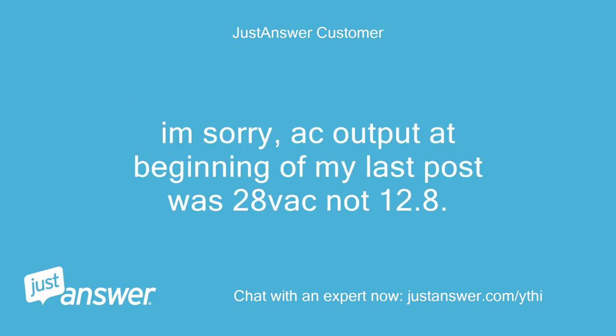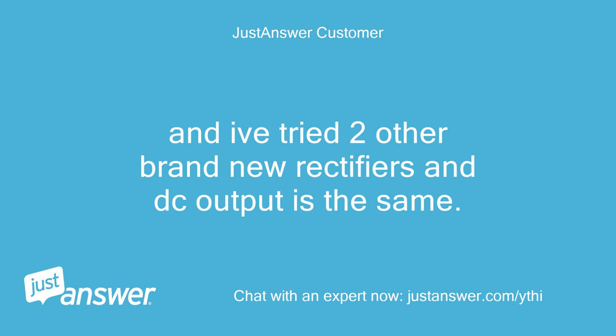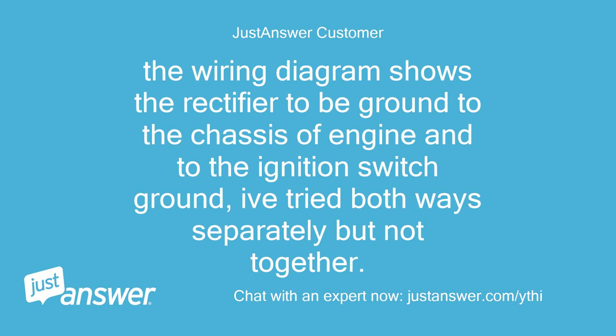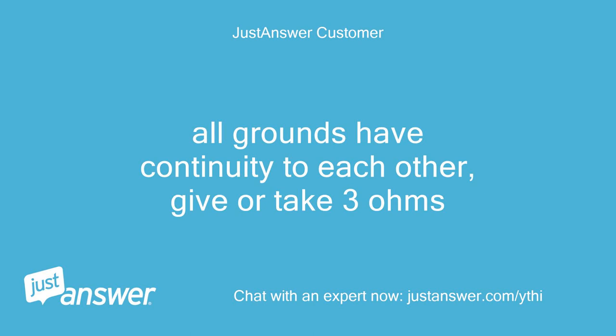I'm sorry — AC output at the beginning of my last post was 28 VAC, not 12.8. I have put the old rectifier on and DC output is inconsistent but below 12 VDC at its peak. I've tried two other brand new rectifiers and DC output is the same. That ground is straight to the engine block mounting bolt. Rectifier is grounded by itself to the fan shroud mounted to the engine block. The wiring diagram shows the rectifier should be grounded to the chassis of the engine and to the ignition switch ground. I've tried both ways separately but not together. Should that have any influence? All grounds have continuity to each other, give or take 3 ohms.